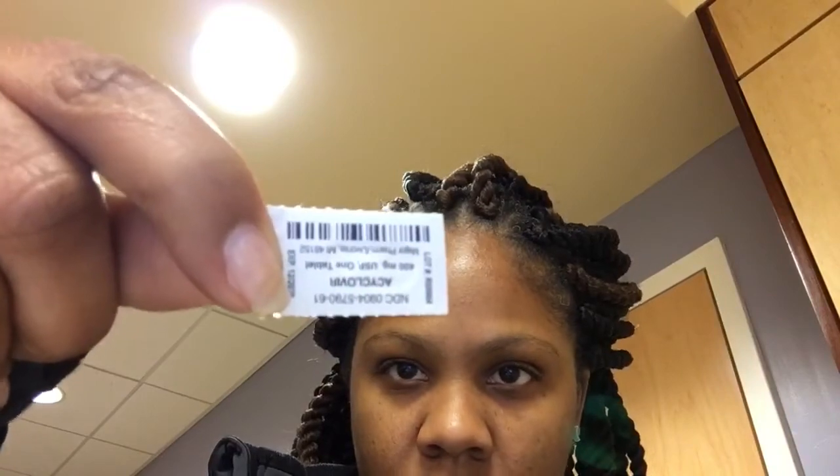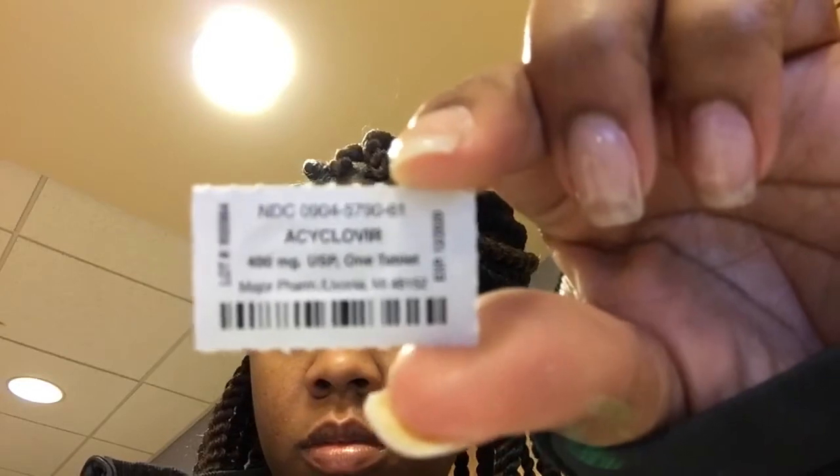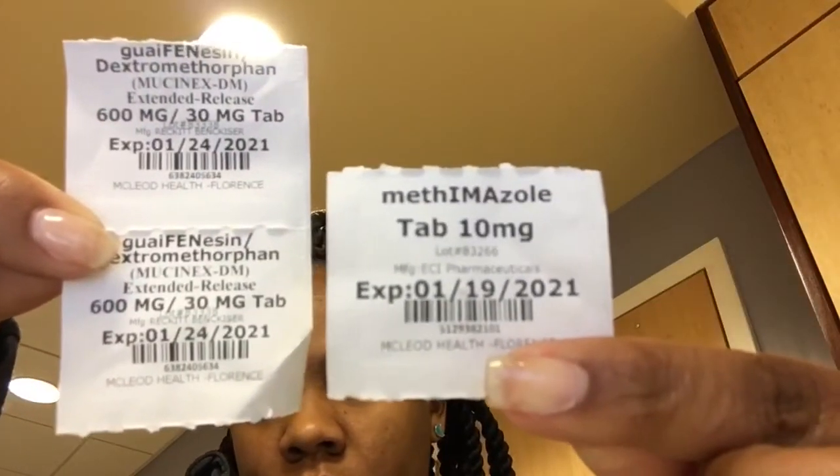Next I have acyclovir — any medication ending in 'vir' is an antiviral. That was the only pill that patient received tonight. I also have guaifenesin and dextromethorphan — that's just Mucinex — and methimazole, also known as Tapazole. Then carvedilol, another blood pressure medication also known as Coreg.